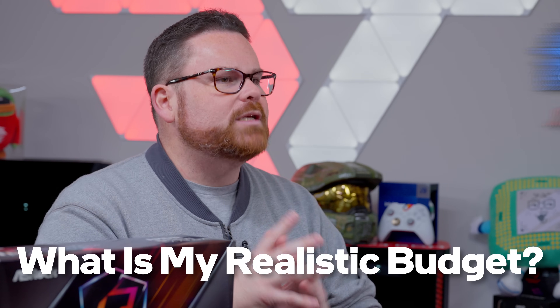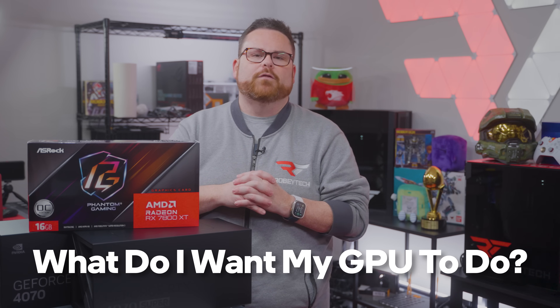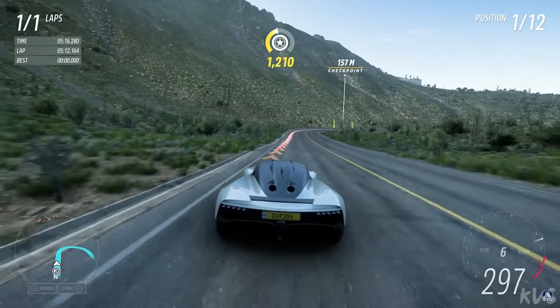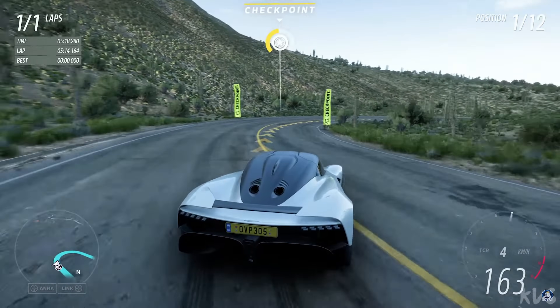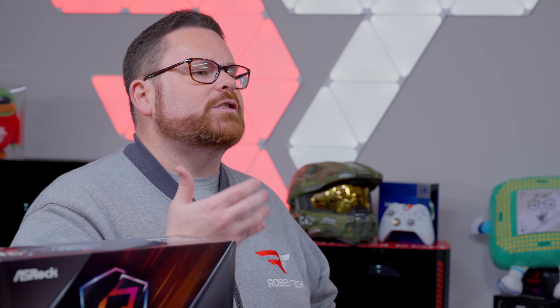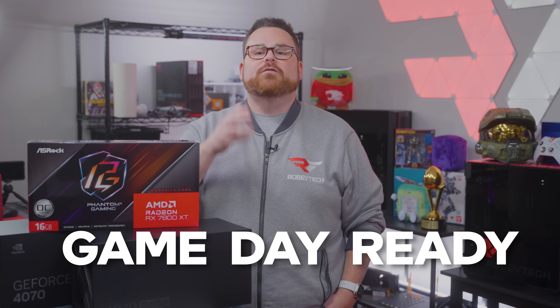Thing number one: what is my realistic budget? Thing number two: what am I expecting my GPU to do for me? That depends on who you are. If I'm asking this as a gamer, I want to know if it'll help my favorite games run well. I want to know if the experience will be stable and at good frame rates. And I want to know what enhancements are available that will make the experience more immersive versus the gear I'm currently using — what do I need to be game-day ready for the latest titles?